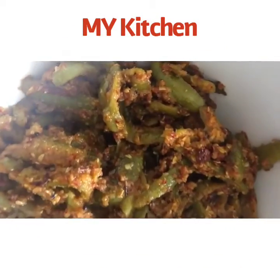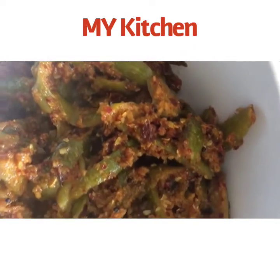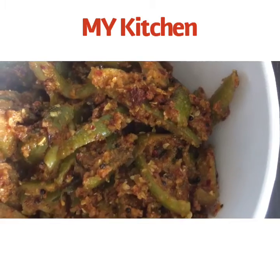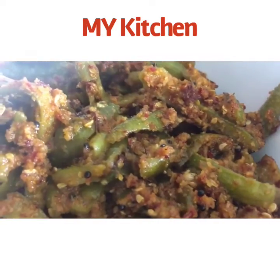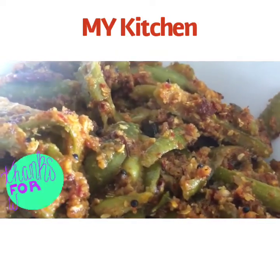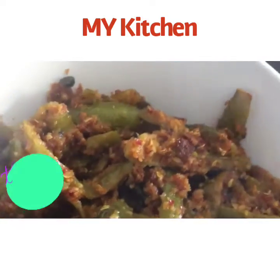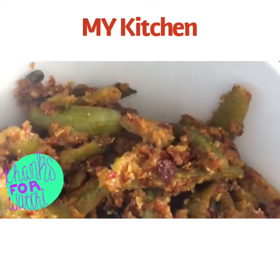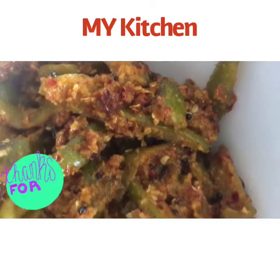Tindora ki sabzi, or thondekai palya, is ready! Serve it hot — it can be a great side dish served with rice, rasam, or sambar. Please do try it, leave a like, and share your feedback in the comments. If you want to support my channel, please subscribe. Thanks for watching, everyone!